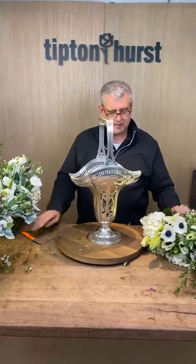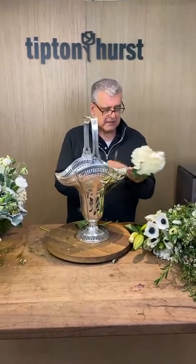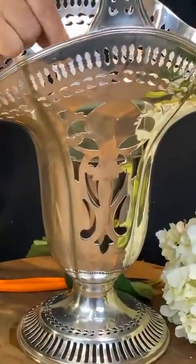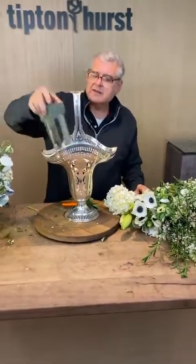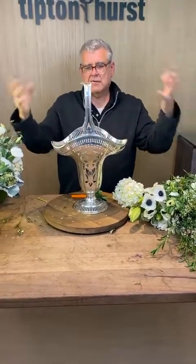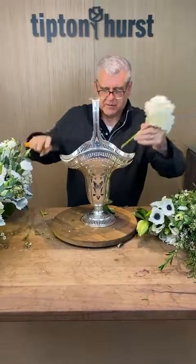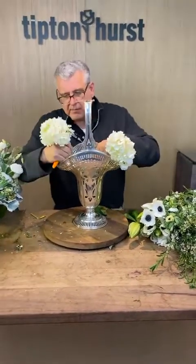So this is an antique basket. Don't ask the price because it's not ours. It has a little insert in here — but that's so hard to work with. I've tried it before. If you're doing all lilies or all one thing it works, but with all these multiple stems, life's too short. We're just going to use foam and make the best of it.